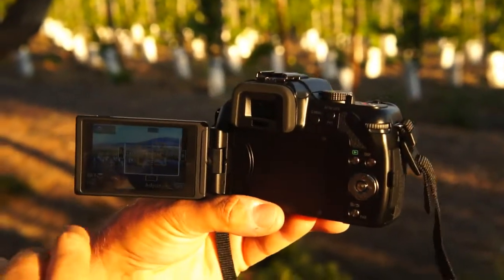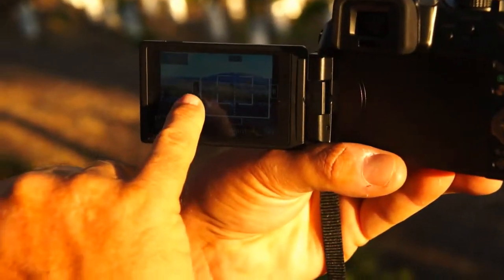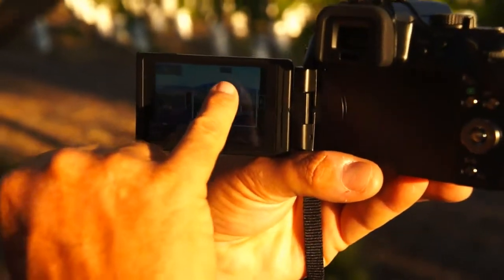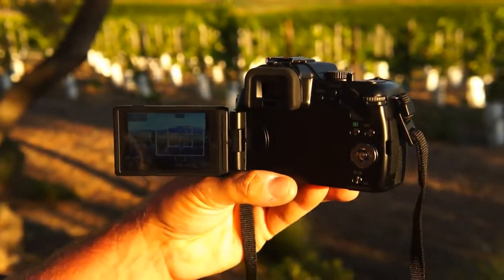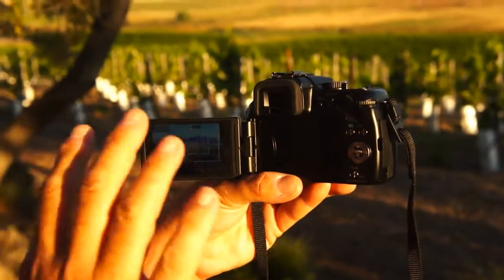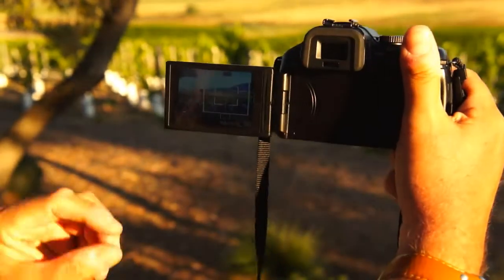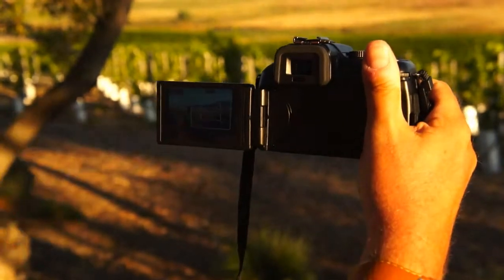Another really neat feature of this camera is the touch screen LCD that lets you shoot and touch. Wherever you touch, it will focus. One issue in our previous versions is that when you were using the eye level finder, you couldn't use that feature. Now, if you swing out this monitor, you can look in here and touch where you want to focus.